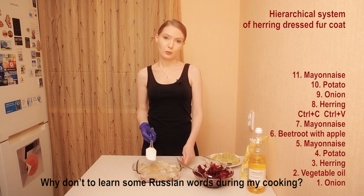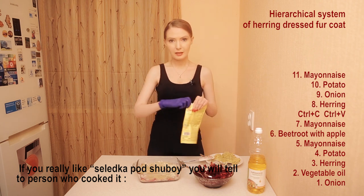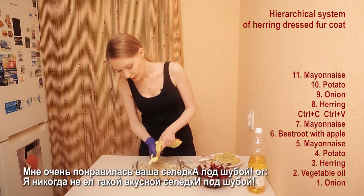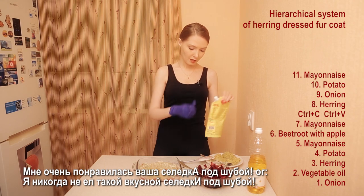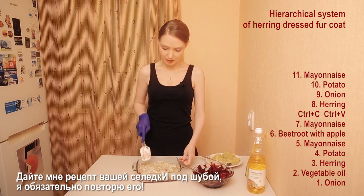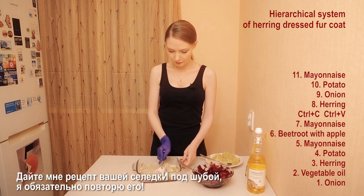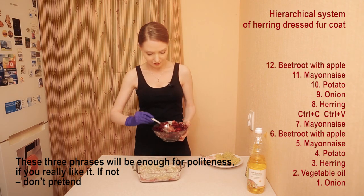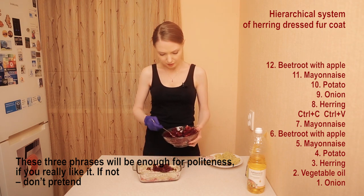Why don't you learn some Russian words during my cooking? If you really like seledka pod shuba, you can tell the person who prepared it: 'Мне очень понравилась ваша seledka pod shuba.' Or: 'Я никогда не ел такой вкусной seledki pod shuba.' Or: 'Дайте мне, пожалуйста, ваш рецепт, я обязательно повторю его.' These three phrases will be enough for politeness. And if you really like it — but if you don't like it, don't pretend.